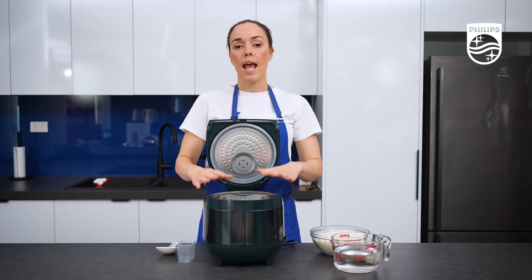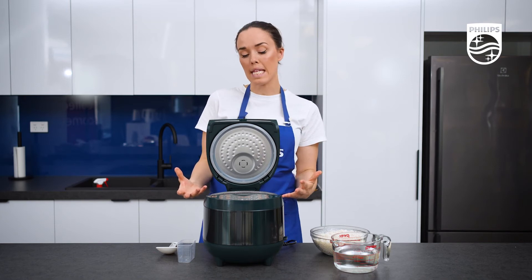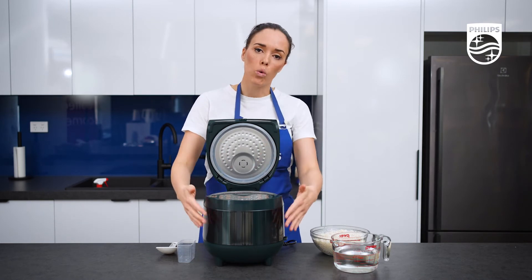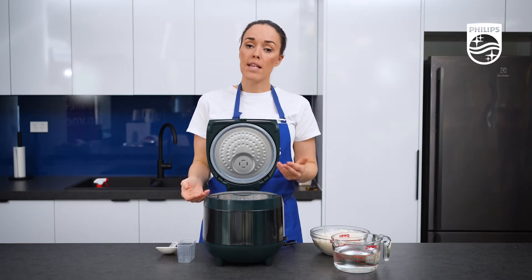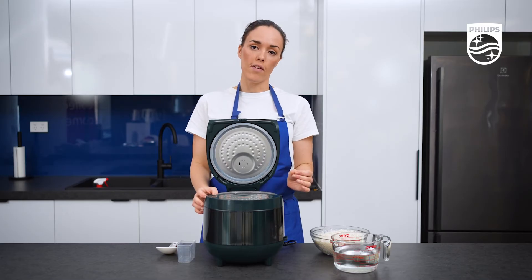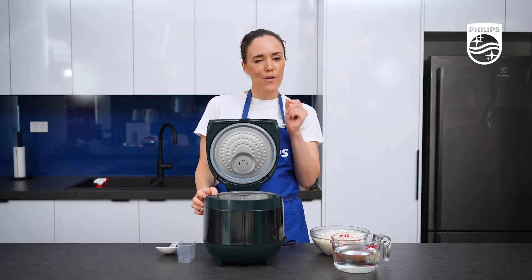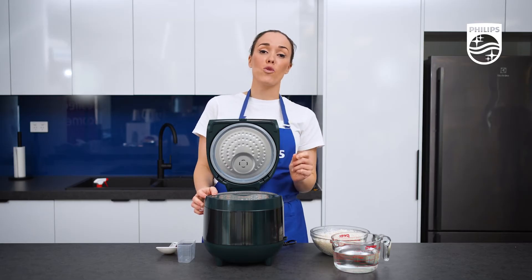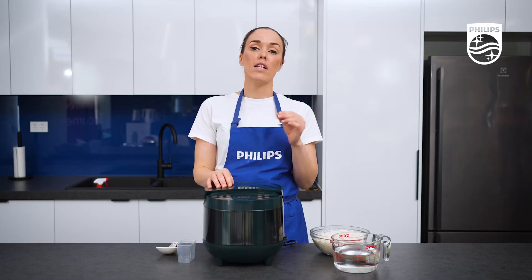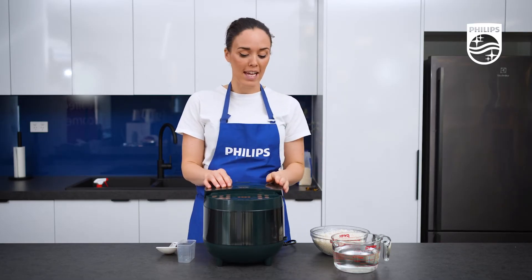The other thing is that it has heat coming from all angles — we call it 3D heating. Essentially when you're cooking something in here, the whole bowl is heated, the base and the top, to make sure that all of your food is cooked evenly. When you talk to people, to get that perfect grain of rice you have to make sure that it has fuzzy logic, which means that every grain of rice is cooked perfectly. We also have that in here.